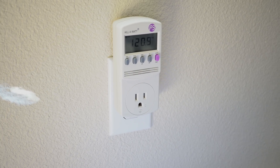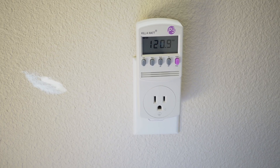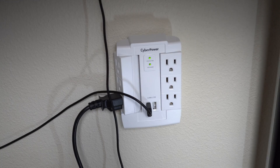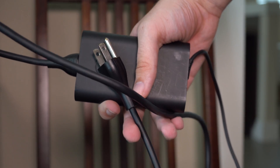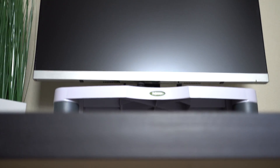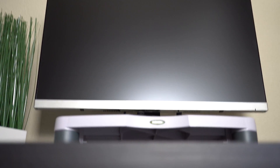Hey guys, this is Mark with AT Tech. As tech enthusiasts, we have a lot of stuff plugged into outlets all around our homes — so much that we may even need additional plugs. But have you ever considered whether you should really unplug things that are not in use? Sure, they're not on, but are they taking any power and costing you more money on your electricity bill?